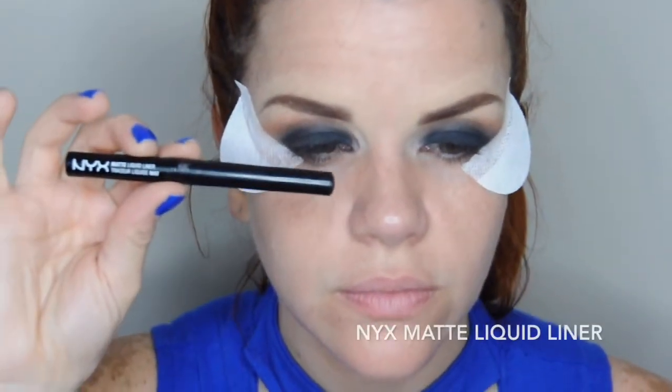En el tono Girly. Ahora voy a delinear los ojos con este delineador líquido de NYX. Comenzamos haciendo la colita y luego lo traemos hacia el centro del ojo. Una vez que hayamos hecho eso, terminamos de delinear el ojo desde la esquina interior hasta el centro del ojo, para hacerlo de una forma más fácil y práctica.